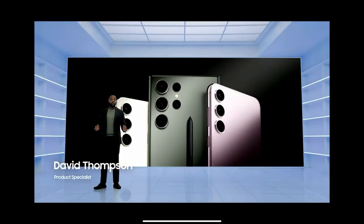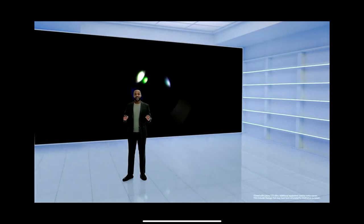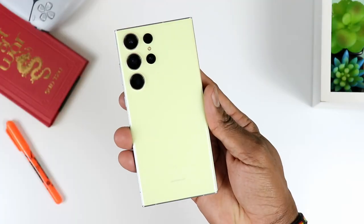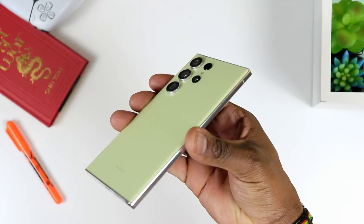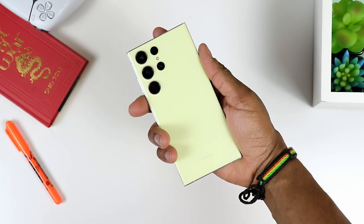First things first, less is more. And it seems like with this new iteration of the S line by Samsung, the company has figured out a way to make subtle changes in a way where you get a major impact. The three to four main changes that I will be sticking to in this video are going to include the design — very subtle changes there, but making a big difference in terms of design.